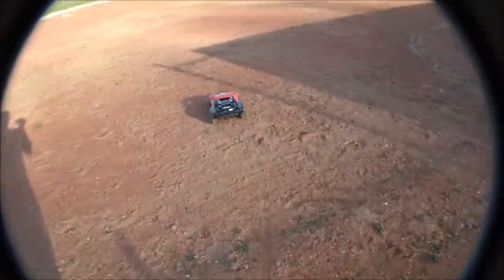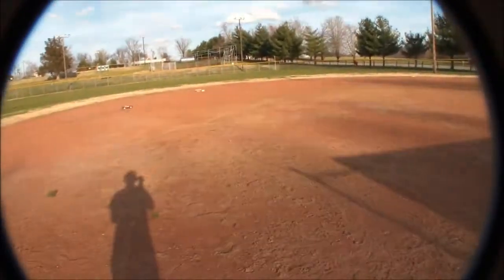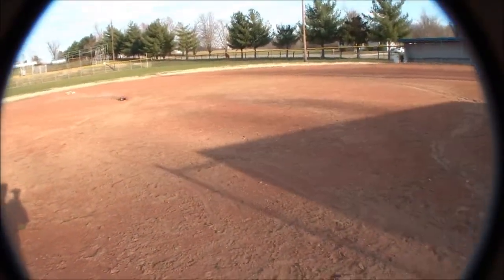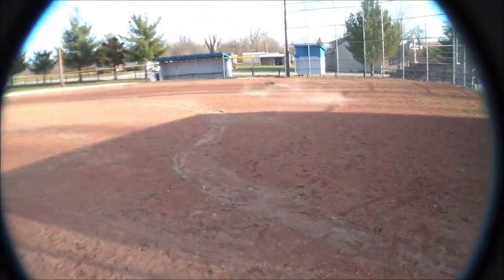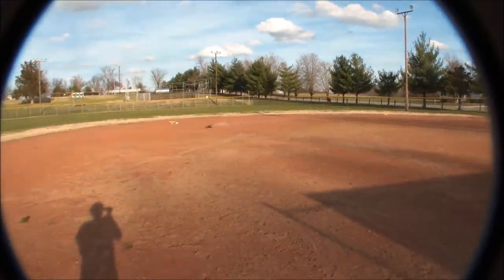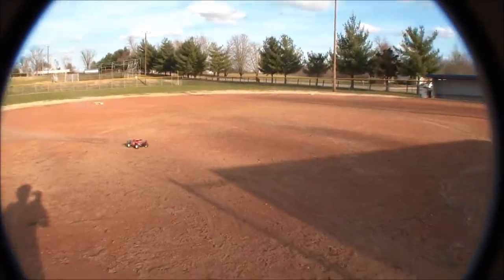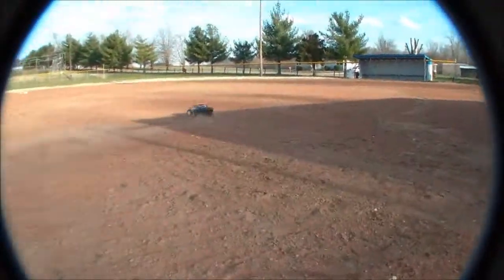I'm driving with like my wrist, but you can just see those tires will hook and take this truck where you want it to go. Super controlled, even on this loose surface. I guess those harder compound tires work really good for that. Try and get some cool action shots here.